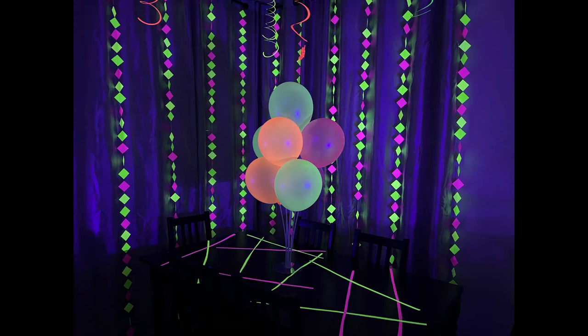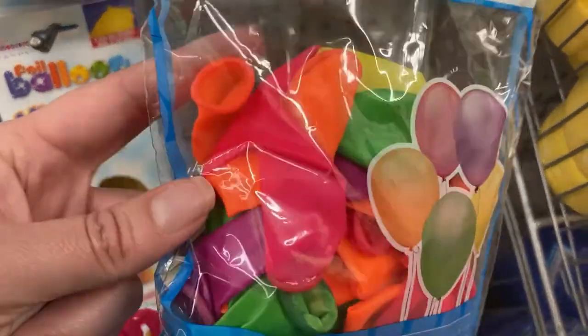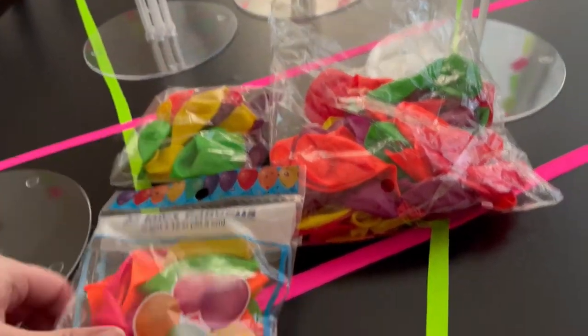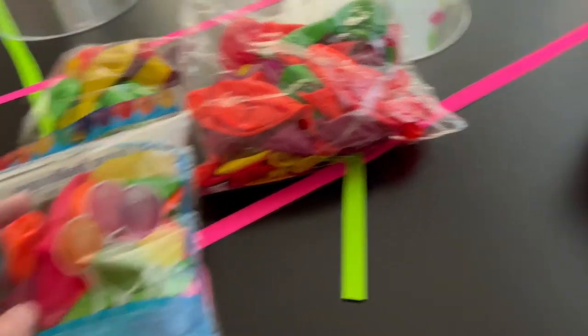For my glow party centerpieces, I made balloon bouquets. I picked up this 15 pack of balloons from Dollar Tree, and these are from Amazon that came in a set with other black light reflective items. I wanted to compare their glow because obviously they are much cheaper at Dollar Tree.